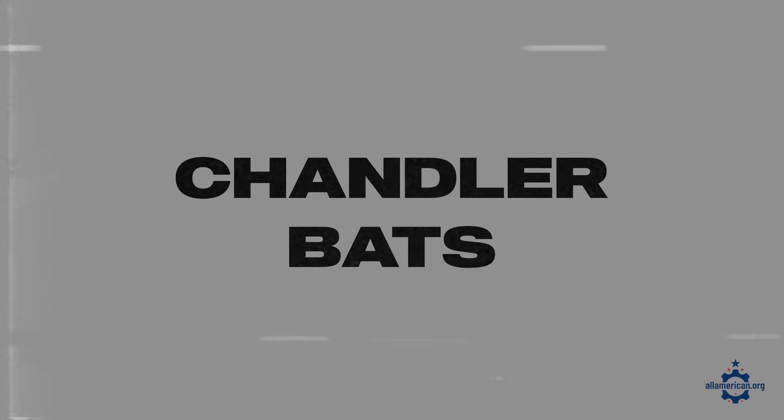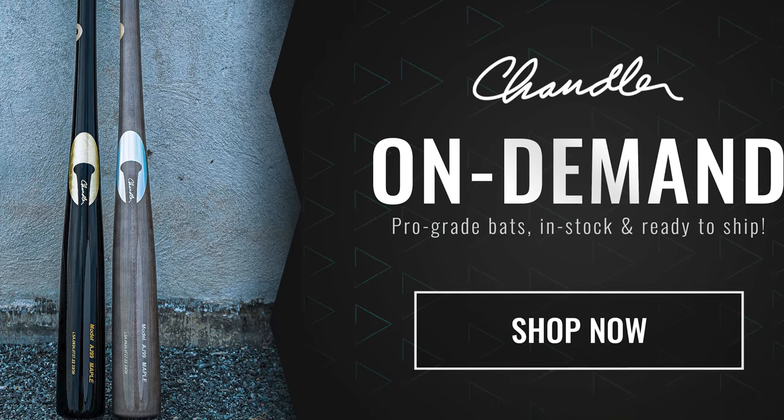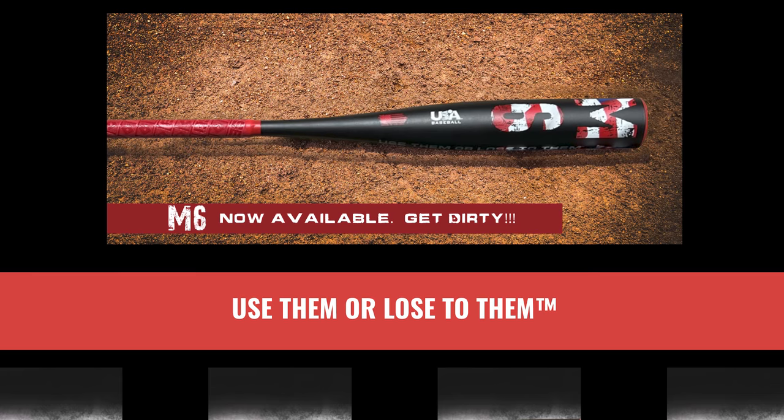Moving on to a bunch of other American-made baseball bat manufacturers. The two most popular bats in Major League Baseball are Marucci and Victus bats, both of which are made in the USA. Chandler Bats is another good option out of Port St. Lucie, Florida — they make really high quality wood bats that match MLB testing standards. Next up is Dirty South Bats out of Windsor, Georgia. They make metal bats popular with youth leagues, made with a continuous compression barrel, which means the entire bat feels like a sweet spot.